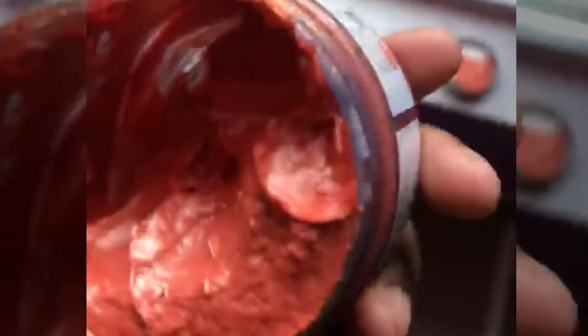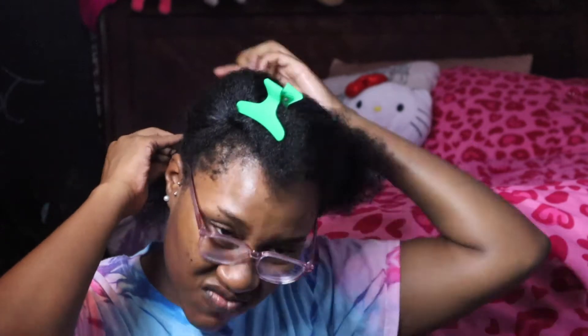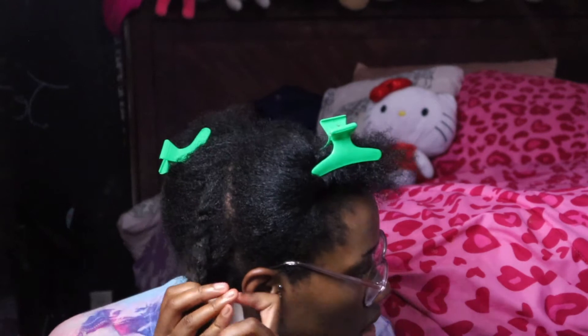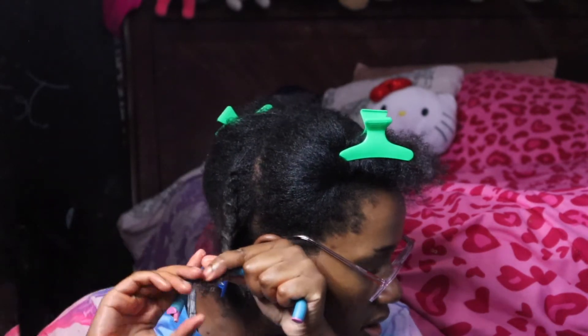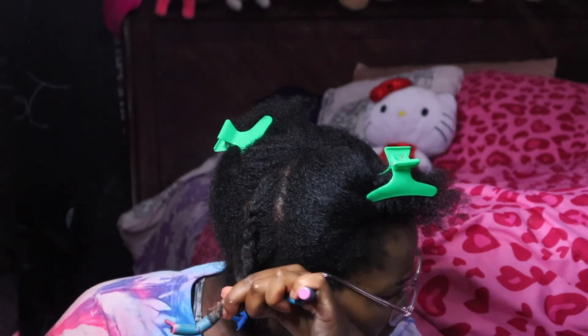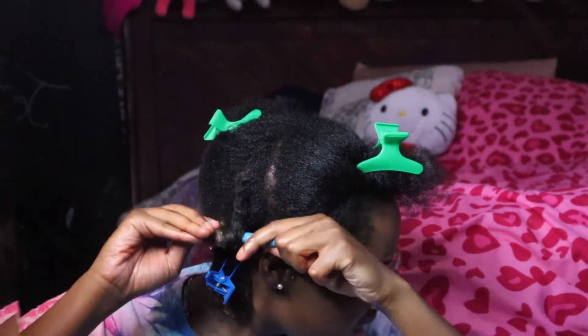I'm just showing you guys the consistency of the product. The product smells pretty good — it actually smells like laundry detergent. When I get to the bottom, I get my curly rod set, and I forgot to grab my pump it up styling lotion. I put that at the bottom of my twist. I do not twist the hair — I leave it out and twist the hair around the curling rod with the pump it up gel and hair paint wax, and that's how I retrieve the curls.